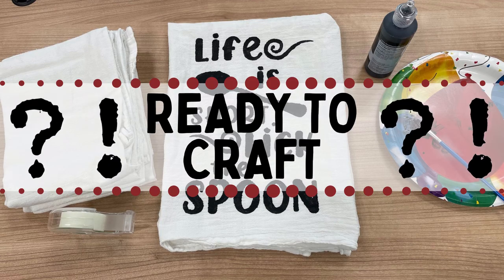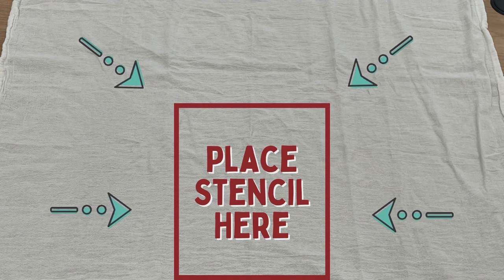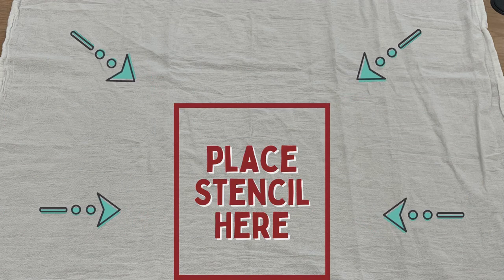Let's get crafting! Imagine folding your dish towel in thirds and then folding it in half long ways, as if to hang it over your oven's handle. This space is where your stencil is designed to fit.